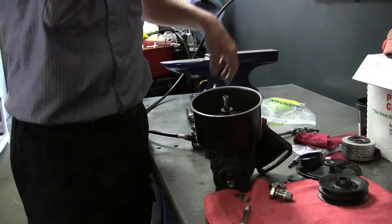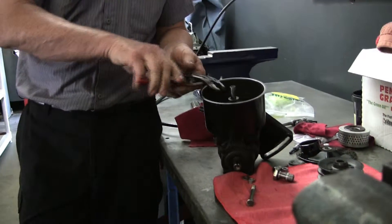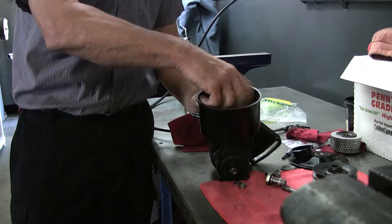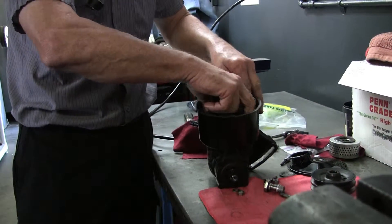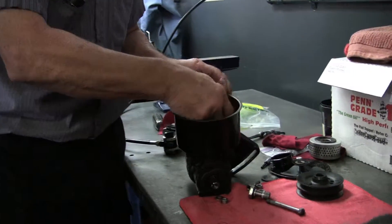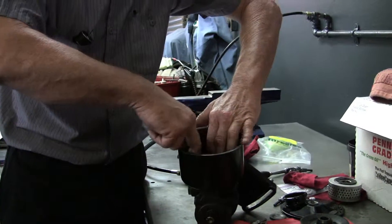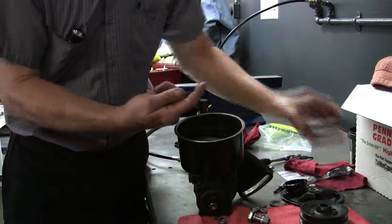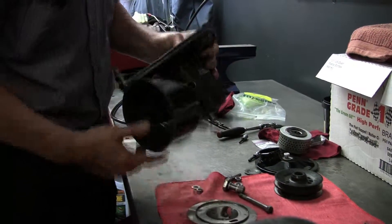To get this reservoir off, you have to unscrew this piece right here — it's normally not too tight, so a pair of channel locks will do it; if it's super tight, use vise grips. It has a little diffuser plate in here that holds the filter and keeps the fluid directed through the filter. It looks like the return line comes in and goes up inside the filter and comes out the outside.